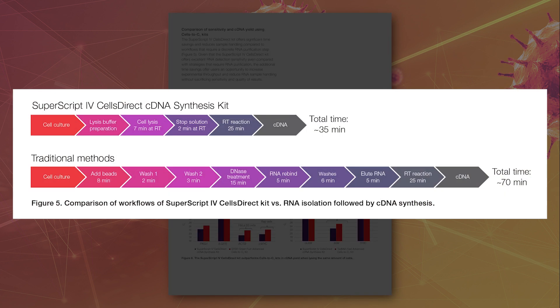The SuperScript 4 Cells Direct kit reduces sample handling and processing time by half compared to workflows that require a discrete RNA purification step.